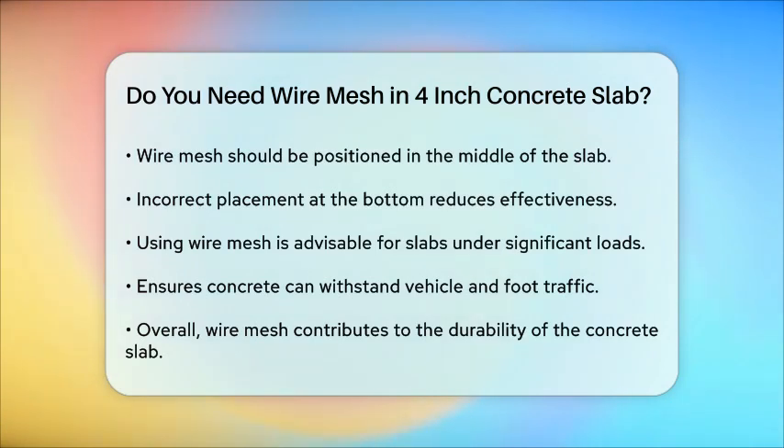To summarize, for a 4-inch concrete slab, using wire mesh is a good idea, especially if the slab will be subjected to significant loads or stresses. It helps in preventing cracks, improving load-bearing capacity, and enhancing the overall durability of the concrete. Just make sure to place the wire mesh in the middle of the slab for maximum effectiveness.